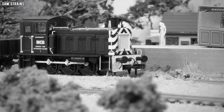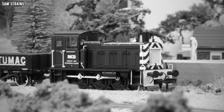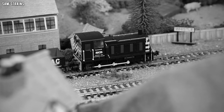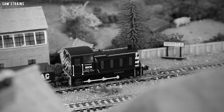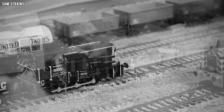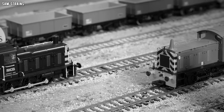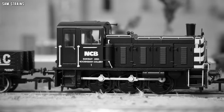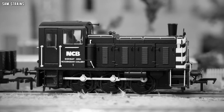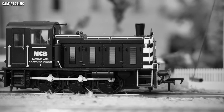The British Rail Class 03 was a class of 230 diesel shunters built between 1957 and 1961 at Doncaster and Swindon Works, utilising a Gardner eight-cylinder 204 horsepower engine and weighing in at just 30 tons. These were small lightweight locomotives ideal for light shunting duties. An unusual design feature is the drive via a jack shaft beneath the cab which turns the driving wheels via coupling rods. British Railways use was relatively short-lived as demand for shunting locomotives reduced in the 1960s, though many were sold to private industry and a healthy 56 examples remain in preservation.